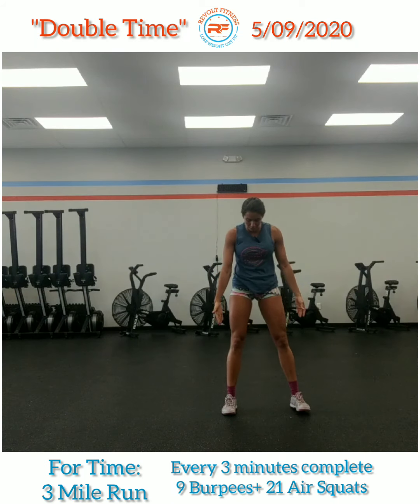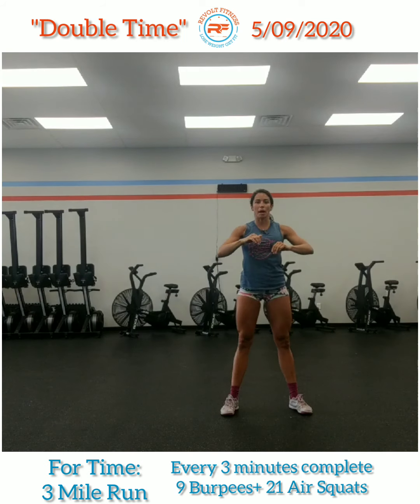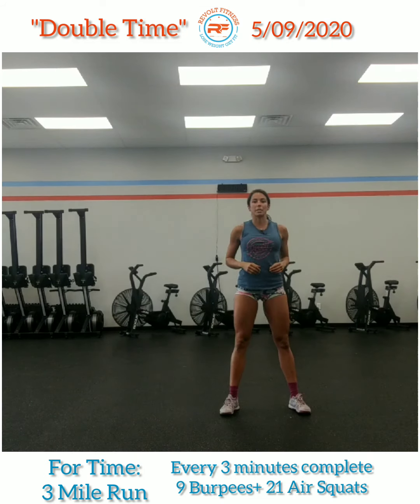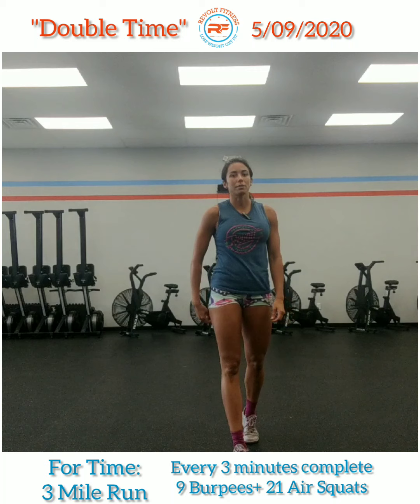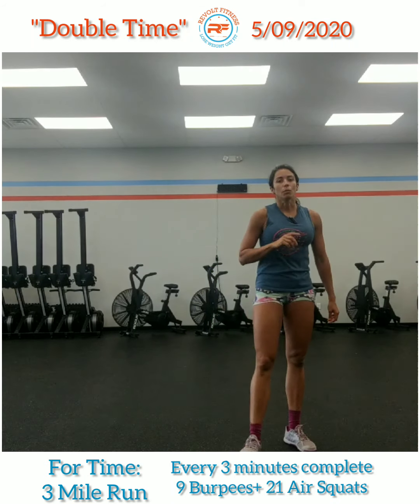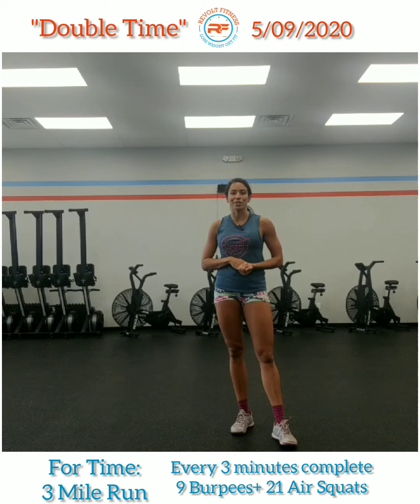Then 21 air squats. You're going to get into a squat stance — feet a little bit outside of your hips or shoulders, hands up overhead or in front of you. Send the hips back and down, getting below parallel, keeping that chest nice and upright. So nine burpees plus 21 air squats every three minutes during that three mile run. Once you're done with the three mile run, you are done. That is your score, your time.